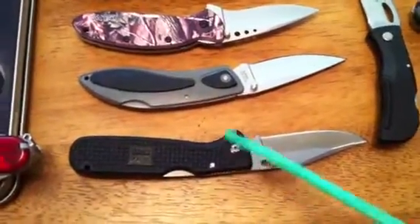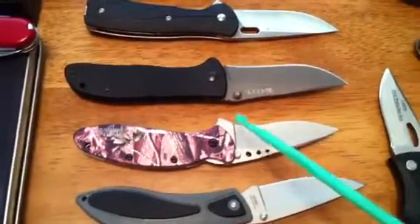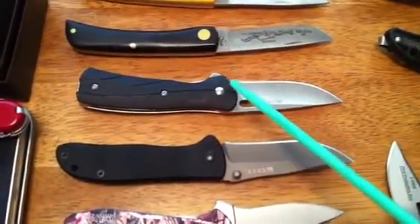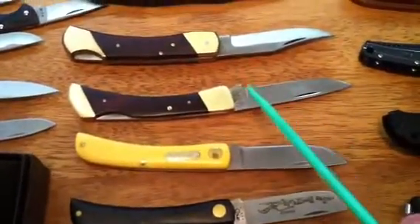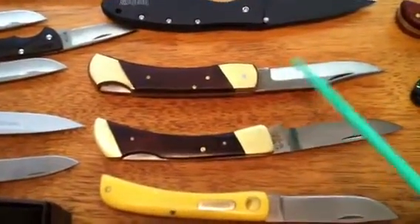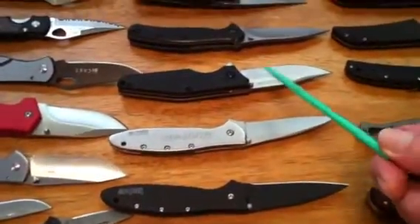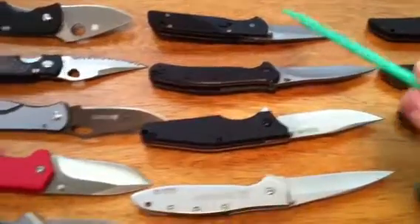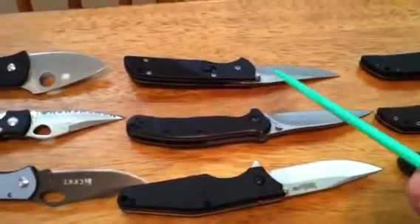It's all got a clip. Gerber LST, here's a Kershaw Scallion and a Drifter. Here's a Buck Vantage, a couple more Sod Busters — a Buck and a Schrade. Here's a K-Bar lock back knife. This knife says Bear Hunter; I don't know much about it. Here's a Drone Kershaw, Kershaw Zing, here's a Gerber Volution — I've probably flipped it out a thousand times, it's starting to get weak now.